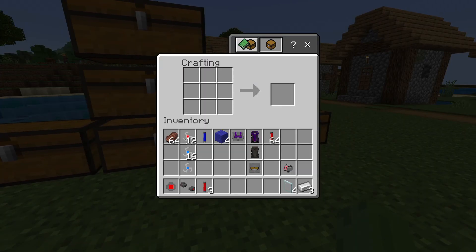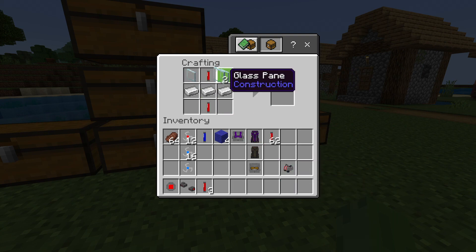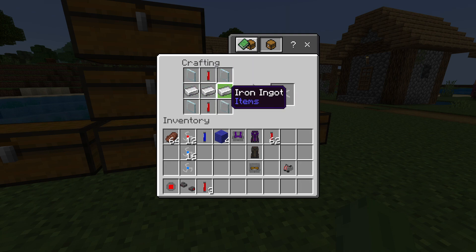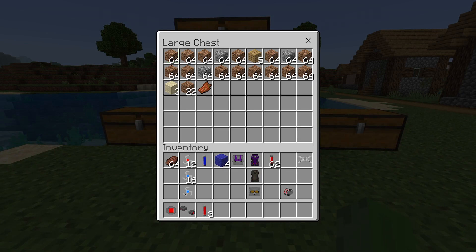We can craft one more thing — I think it's the wings for the Wasp. For the crafting recipe: glass panes on all four corners, all iron in the middle row, and Pym particle in the last remaining spots. And that's how you craft basically everything.